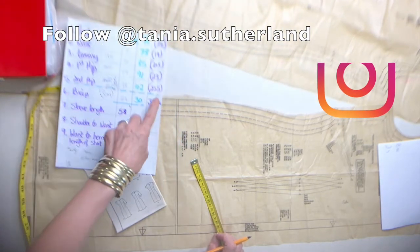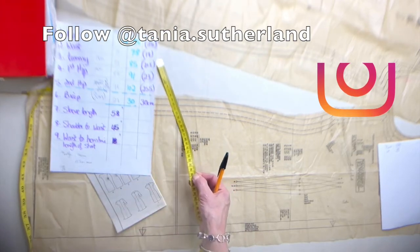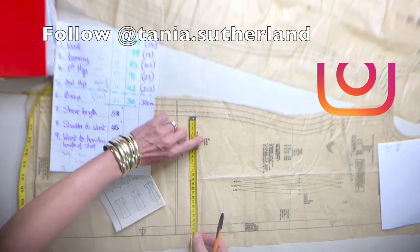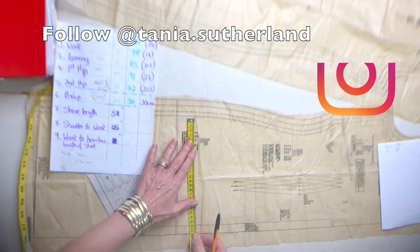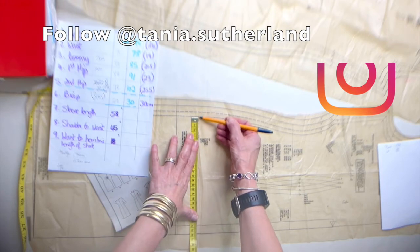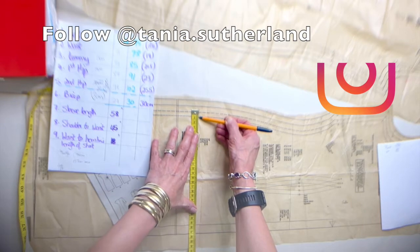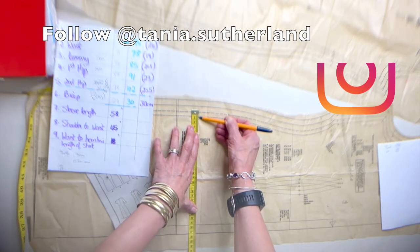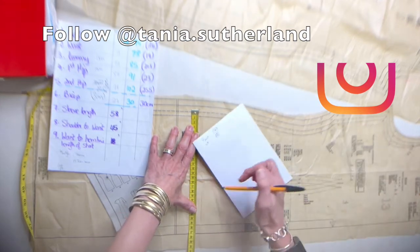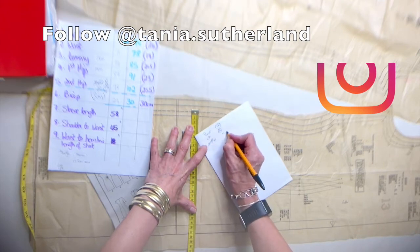Moving to the biggest area — my second hip — since my tummy and first hip are smaller. My second hip quarter measurement is 25.5 centimeters. I place my finger on the tape, put it on the center fold, and carry it over where the hip line is indicated on the pattern. My tape lands exactly on size 10, but adding one and a half centimeters seam allowance means I am between a size 12 and 14 at the second hip.